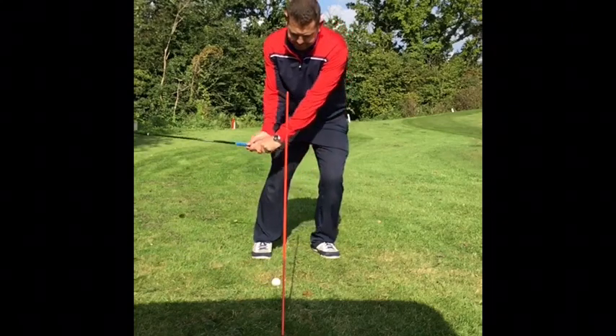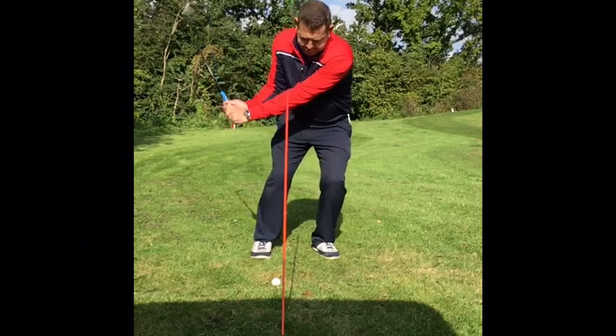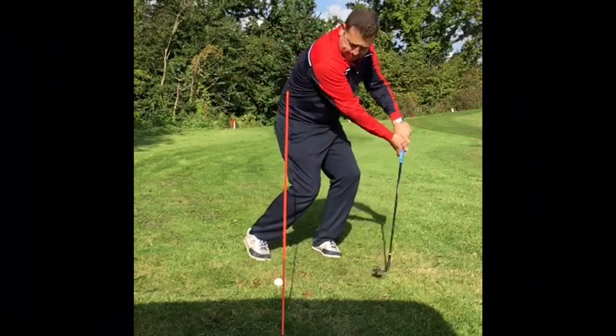Does this look familiar to you? If it does, please watch this video to see how to improve those short lofted pitches.